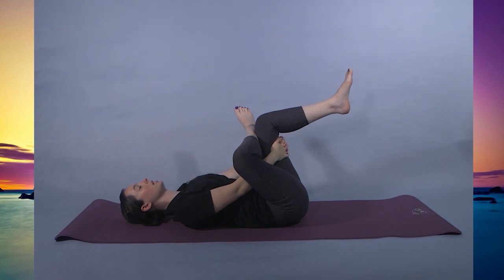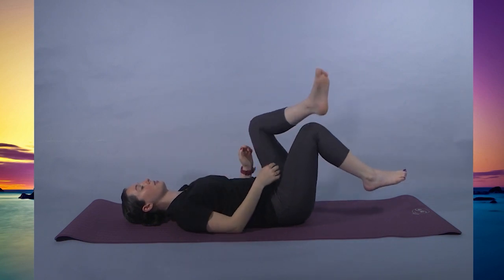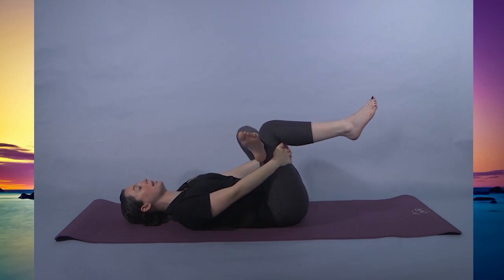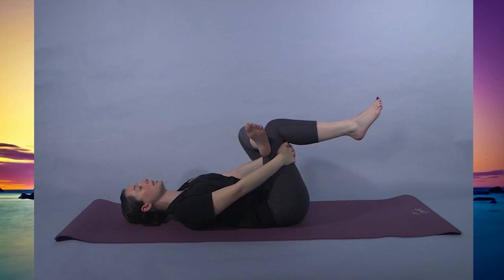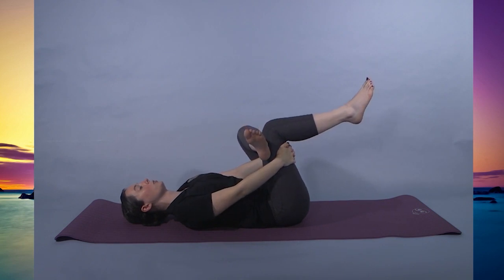Taking three more breaths here, releasing the right leg. Left leg comes over, pulling the right thigh in. Again, you can pull that leg in closer to feel it on the hip, or press the left ankle against the right thigh, and we're going to hold here.